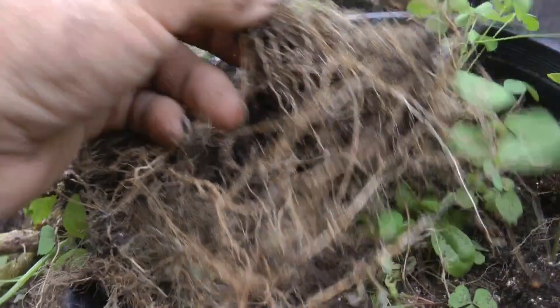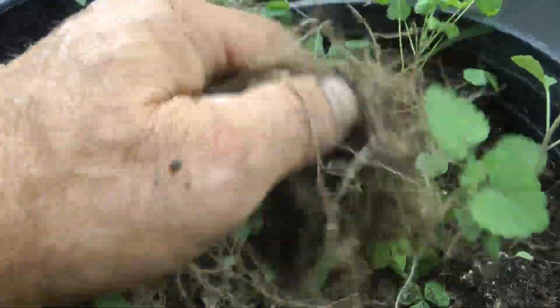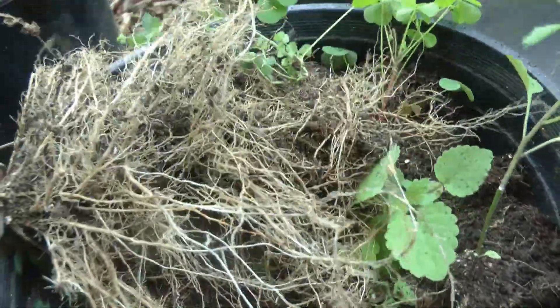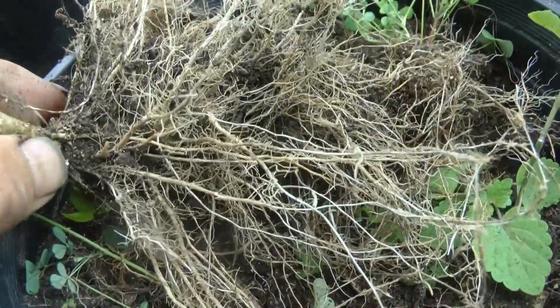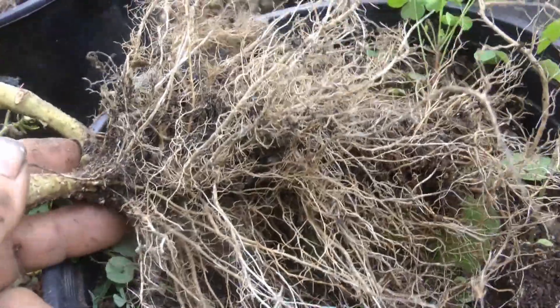With chemical NPK fertilizer you just get a couple of big tap roots, because that stuff is designed to have your plant drink the NPK. Basically all the plant is is a skin full of water full of NPK chemical fertilizer. These hairnet roots, on the other hand, are eating and absorbing all the nutrients on the scale of the periodic table - there are lots and lots of elements. Basically I'm growing some really healthy food here, that's what this root system is telling you.